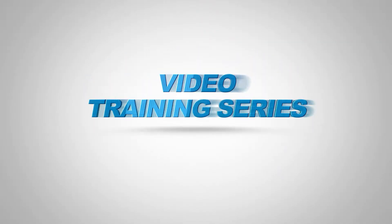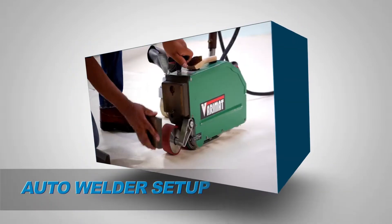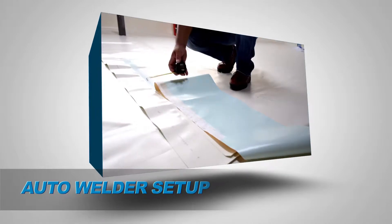Welcome to the Seaman Corporation's Fiber-Type Video Training Series. This segment will outline the steps required to properly set up an auto welder and perform and verify the integrity of a test weld.